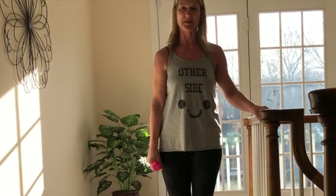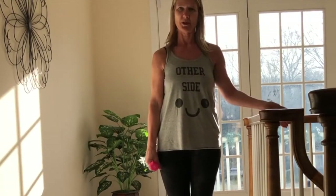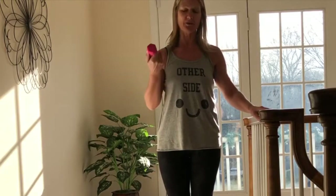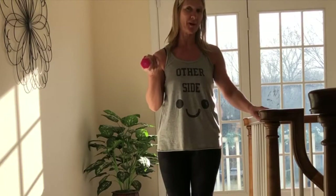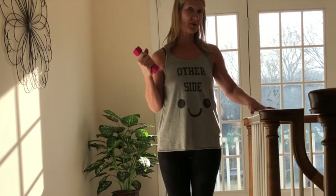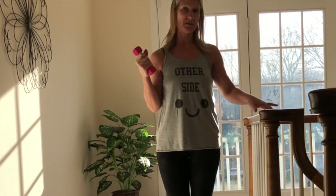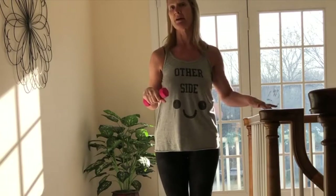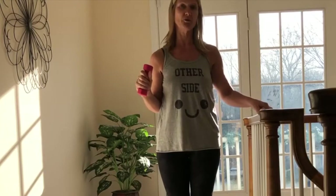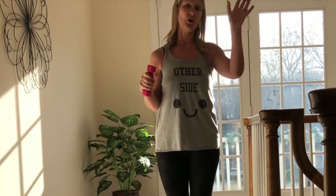Hi, welcome! Joanne Platanos here doing a little bar workout for you today. I've got a small weight — two pounds — you can use a three-pound or five-pound weight. You don't need anything except just something to balance on. I'm using the banister today; you can use the back of a chair or the kitchen countertop. I've got a timer down here and we're gonna do each move for a minute.